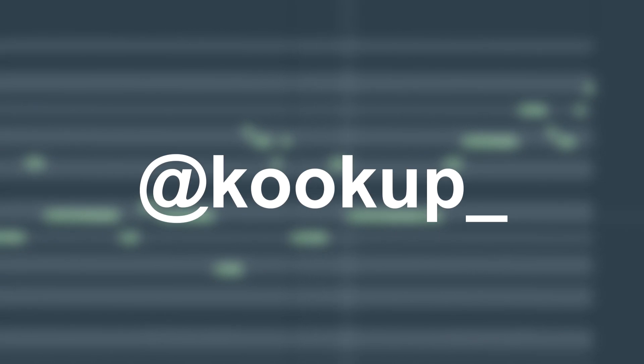Hey, welcome back. Today it's Cook Up here, gonna be teaching you how to make the Boy Wonder 808 bounce. Follow me on Instagram at Cook Up, on Twitter as well. With that being said, let's get into it.